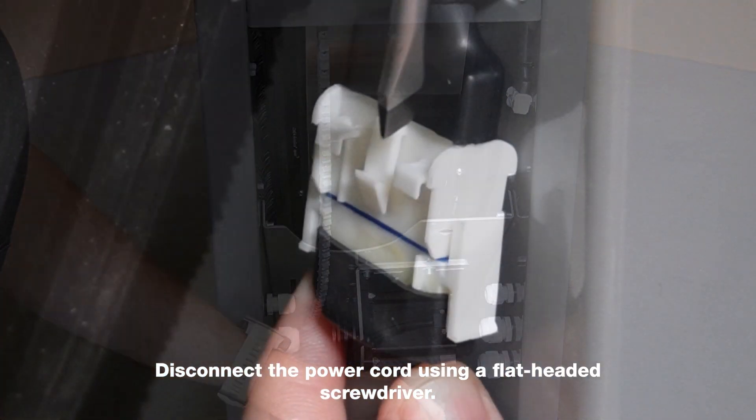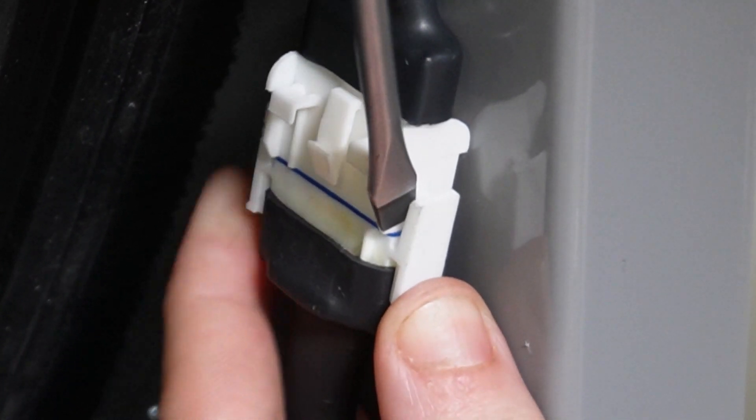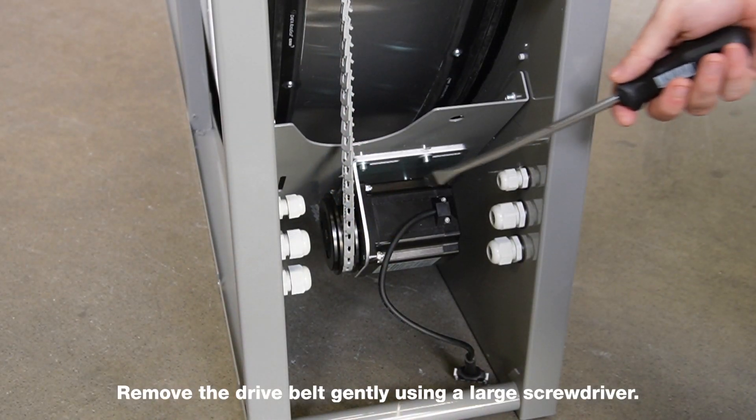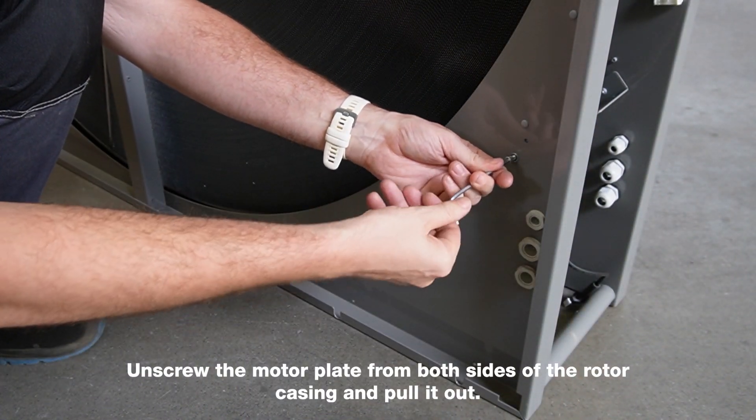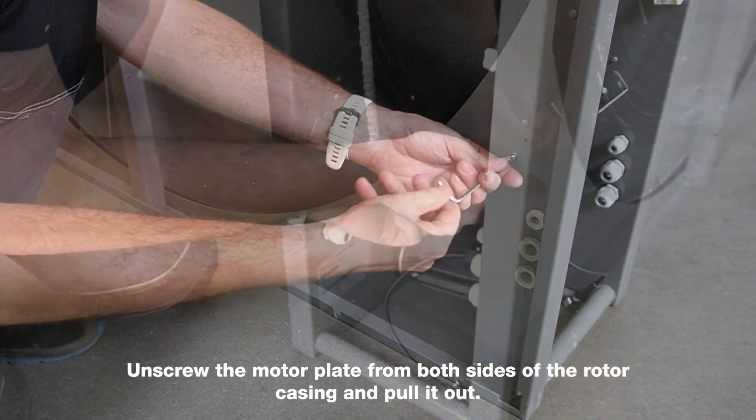Disconnect the power cord using a flat-headed screwdriver. Remove the drive belt gently using a large screwdriver. Unscrew the motor plate from both sides of the rotor casing and pull it out.